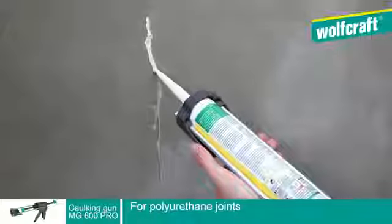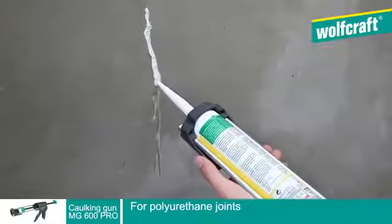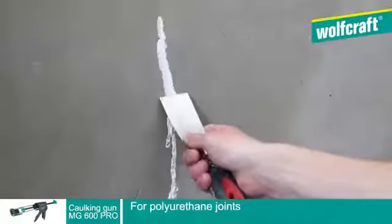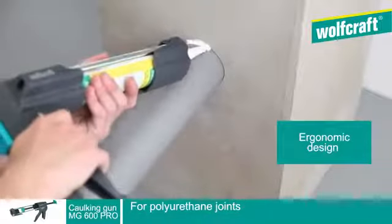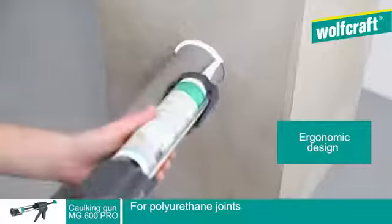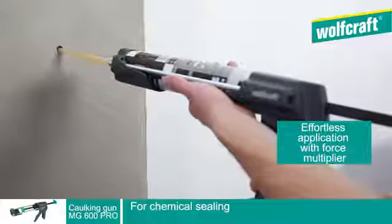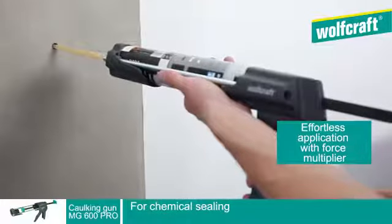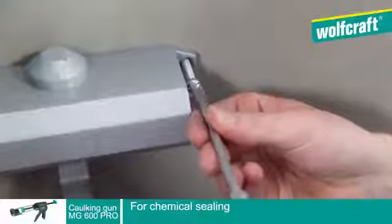The MG600 Pro Caulking Gun is ideal for outdoor repairs. On difficult supports, its ergonomic design makes it ideal for difficult jobs. For heavy installation to attach, the MG600 Pro Caulking Gun is also designed to apply chemical sealings that are strong and reliable.